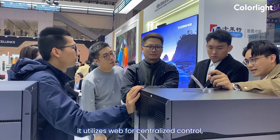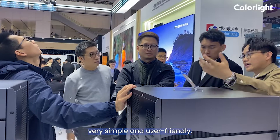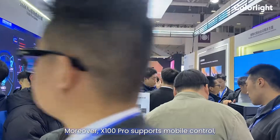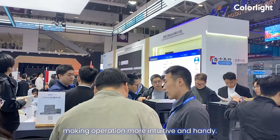In terms of software, it utilizes WAP4 centralized control, which is very simple and user-friendly. You don't have to use multiple software applications. Moreover, X100 Pro supports mobile control, making operation more intuitive and handy.